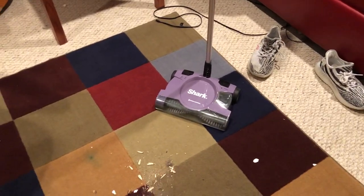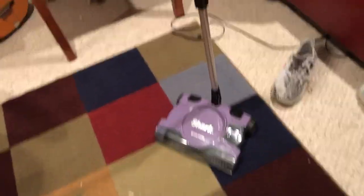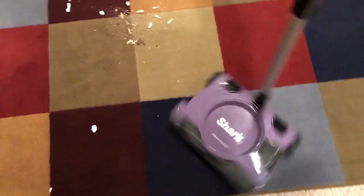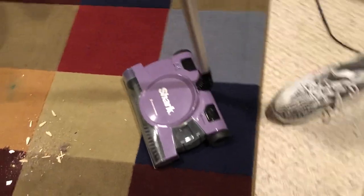Hey everyone, Dylan Perry here, back to another video. Today I have the Shark cordless sweeper. This is for sale at a lot of different stores like Walmart, Target, Best Buy, and a lot of those stores in between — $40 and $65. So it's pretty affordable, and for what it gives you on performance, I agree that that is a good price.